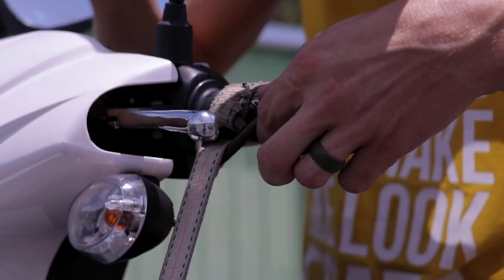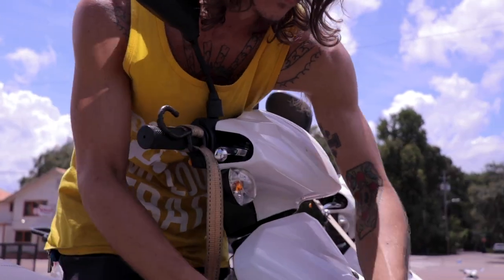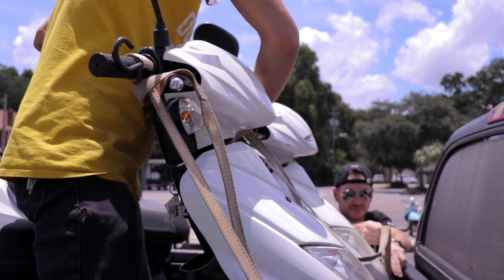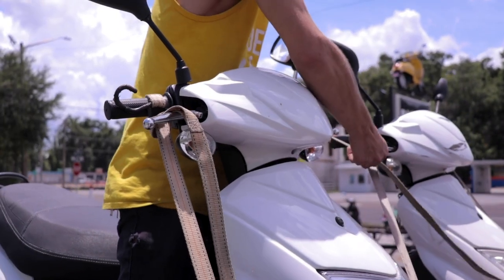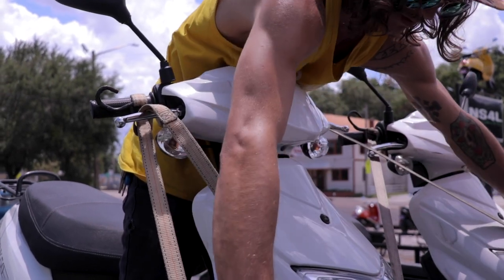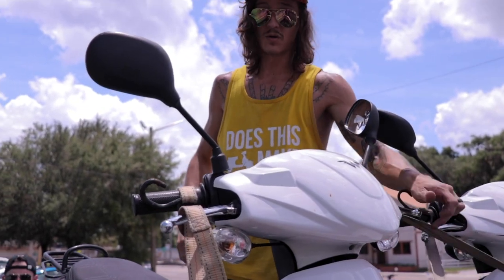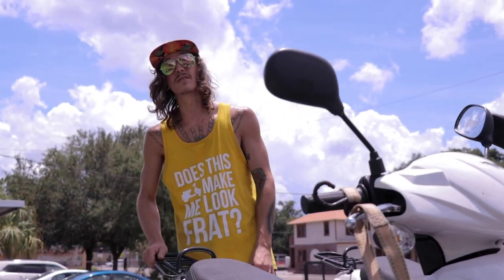I did the same thing we did last time where we have the straps looped through the hook loop. Hopefully that makes sense. So all I'm going to do is place these here, and as you can see, this left strap is going to stretch over and cross over the other one. Do the same thing as last time, just kind of pull it forward. We have these nice pull straps that just kind of hold it in place. So now I have a strap on each handlebar of each scooter — they can't really move. And we're going to go ahead and throw a rear strap on there on both just to make sure.